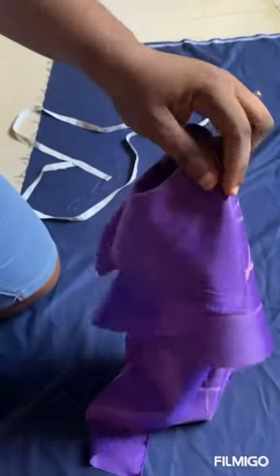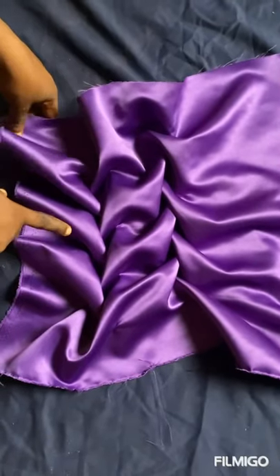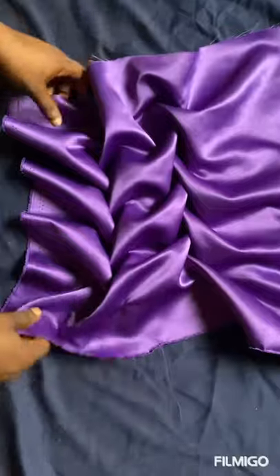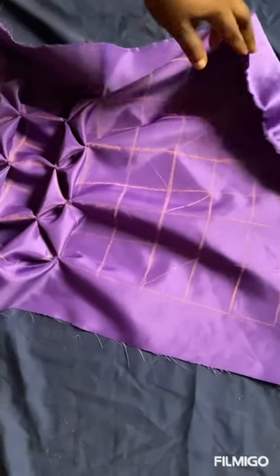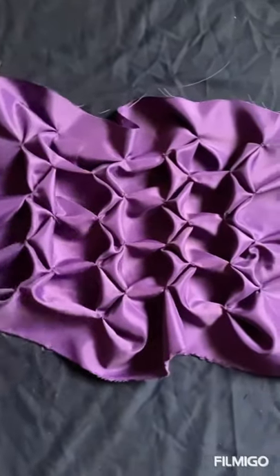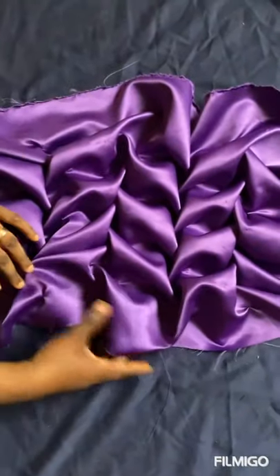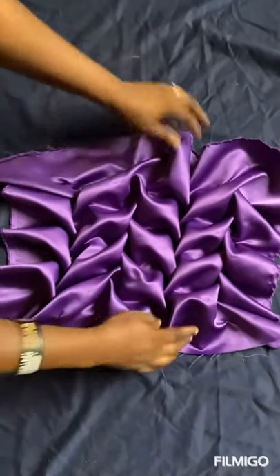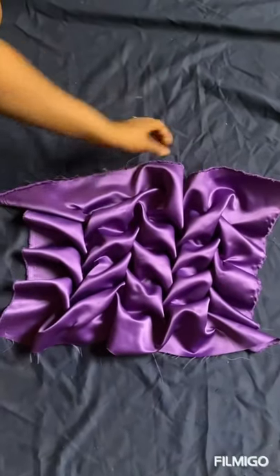This is the first column — I'm through with the first column, you can see. I'll finish it up and show you the look. So I'm through with it. This is the back, and this is the front — you can see it now. That's the Canada smoking leaf pattern. We are done, thanks for watching.